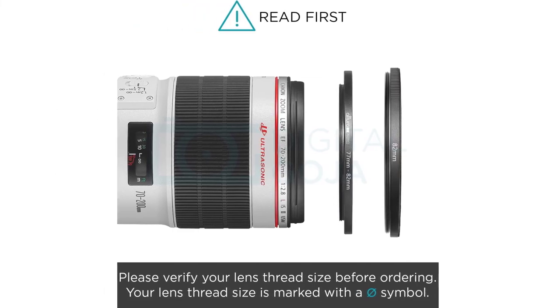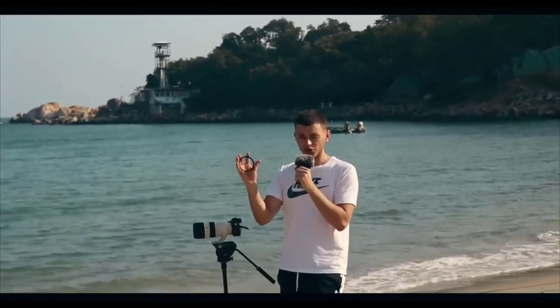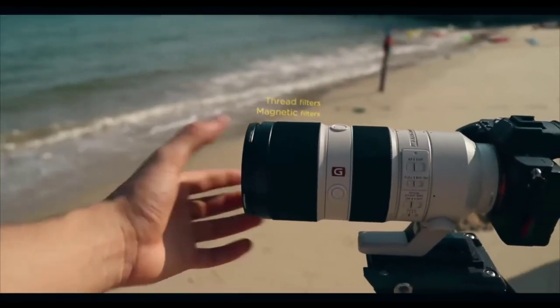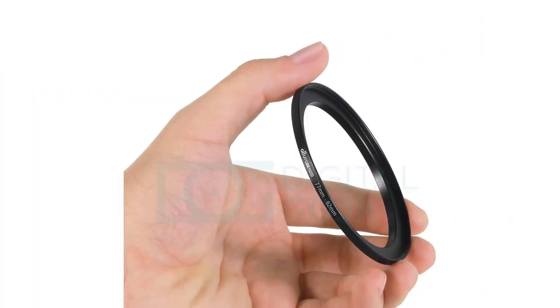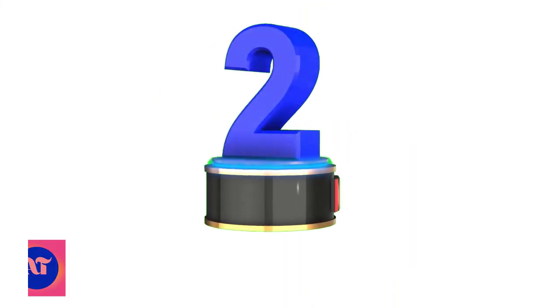Compatible with all 77mm camera lenses and 82mm filters or accessories. Your lens thread size will be printed underneath your lens cap or written somewhere on the lens barrel. Make sure you order the correct size, otherwise it will not fit your lens.